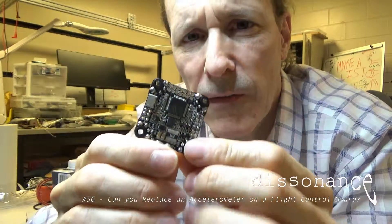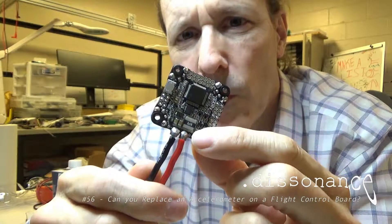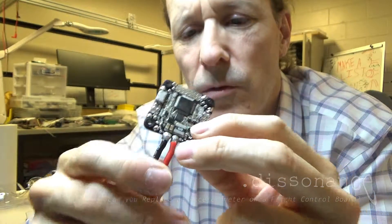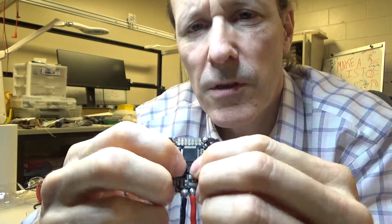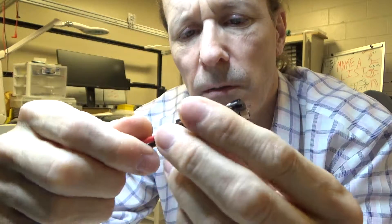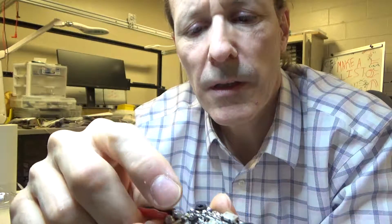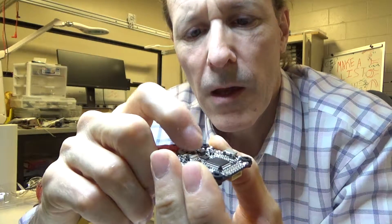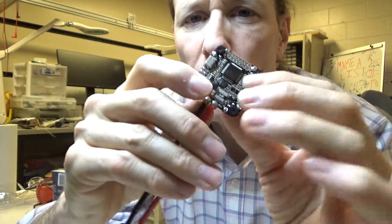This is a flight controller — a DYS F4 version 2 flight control board. The accelerometer on this board isn't working at all. We tried to reflow it and it started working a little bit, but it was moving really slow.